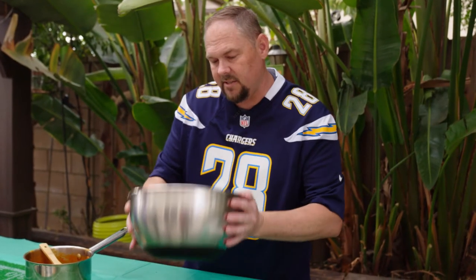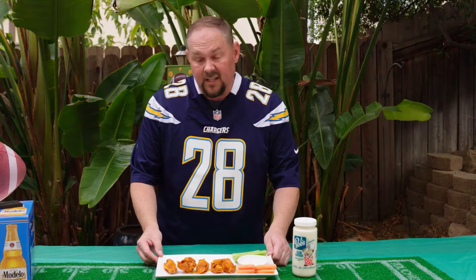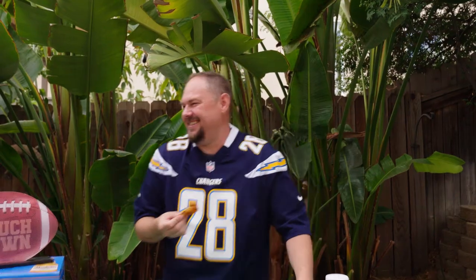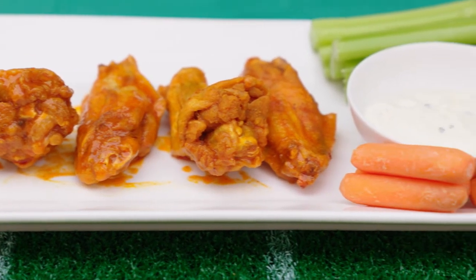Then we're just going to give it a little toss — it takes a little bit of skill to do this. Smell that! Those look good. Let's try them. Dip them in some blue cheese. They almost make me want to fly. Those are good — nice and crispy, juicy on the inside, heck of a spice. Perfect for game day.